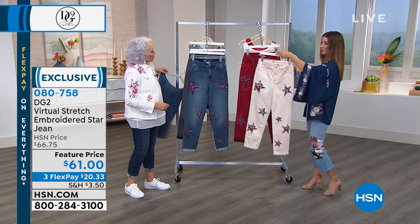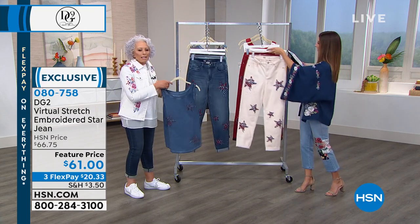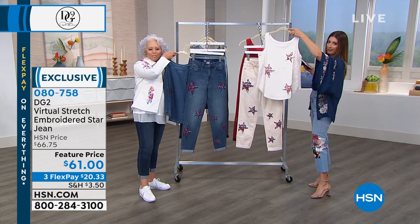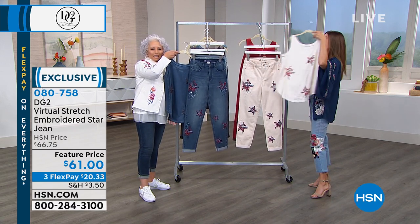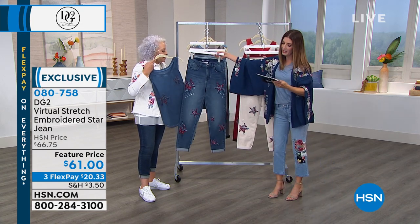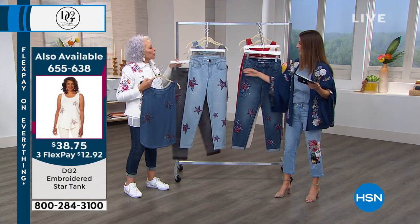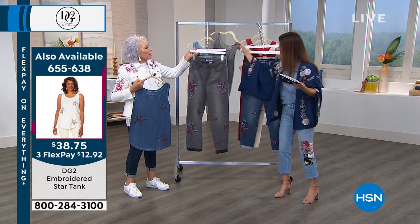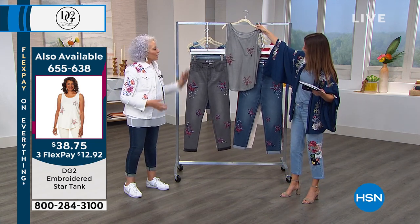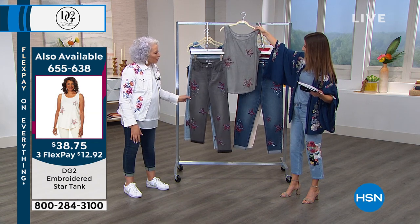Here's the ivory again — that beautiful creamy color. We've got the wine tone which is that deep red. Here are the tanks that match, you can tie it back. Gray matching tanks — you've got to put one of these outfits together. Here's the indigo and then behind it is the chambray. I'm loving the gray because it's so different — you don't usually see gray with embroidery like that. You could definitely wear it in fall with a black boot.